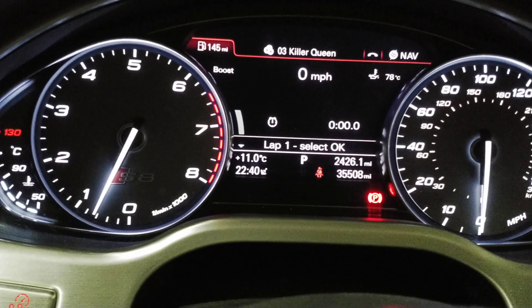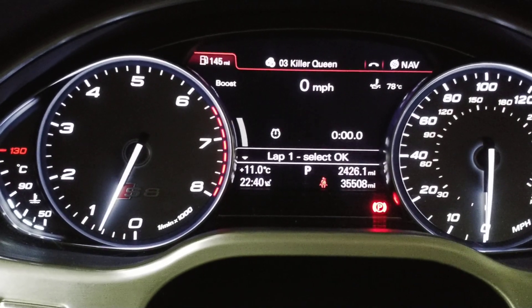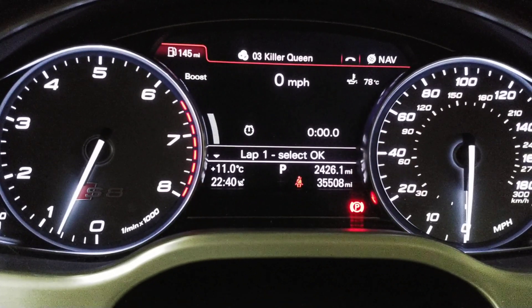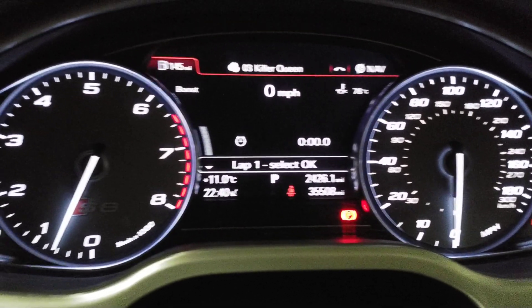Map switch two is low fuel pressure, range zero to ten bar, and on the data logger our fuel pressure is 5.3 bar.